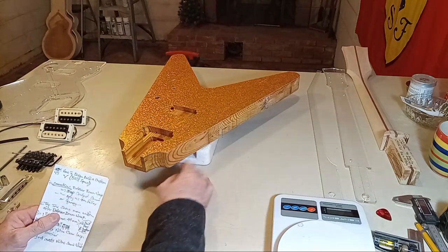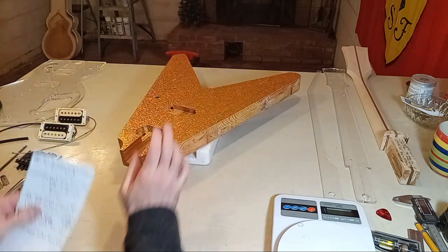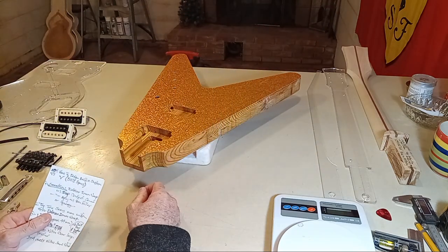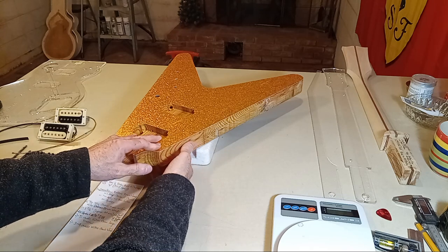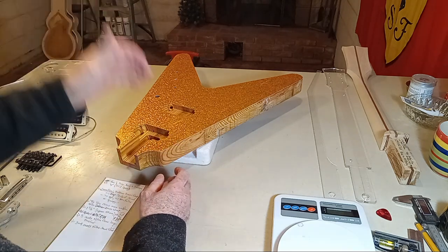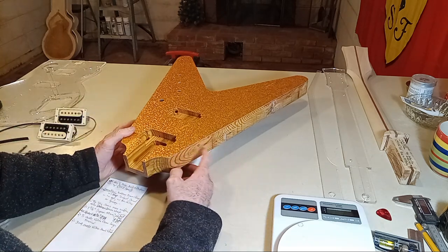So I thought I'd try this differently. I'm going to go ahead and do the sparkle top, finish the painting on the body pretty much 100%, and then have the guitar perfectly level and true with a sparkle top but no binding yet. Then I'll very carefully do one pass with a router to cut the binding channel, tape off the body color right at the edge, and then apply the binding with binding cement.